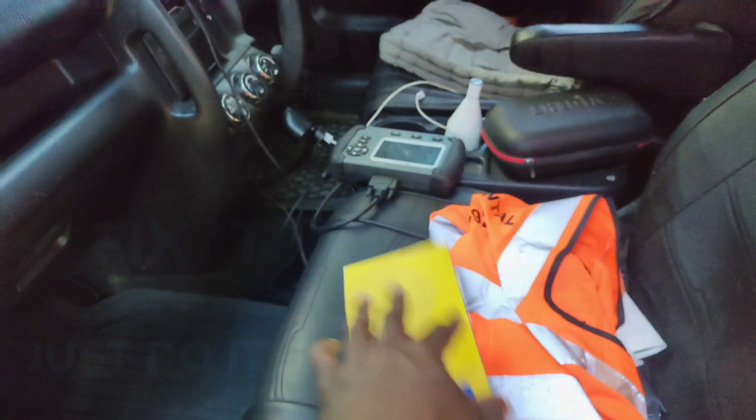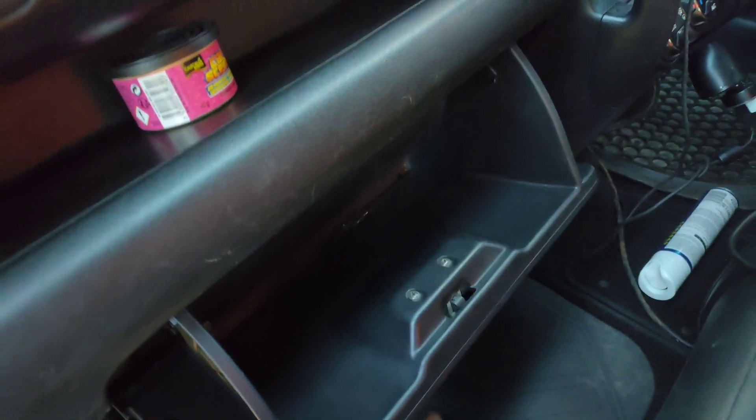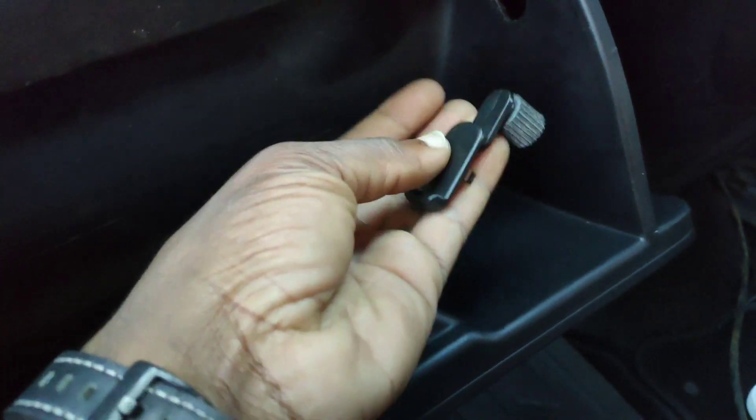How to change a pollen filter in a Honda CR-V. First, open that and then just do a little clip here — you're just gonna push them out like so, and then remove them like so.